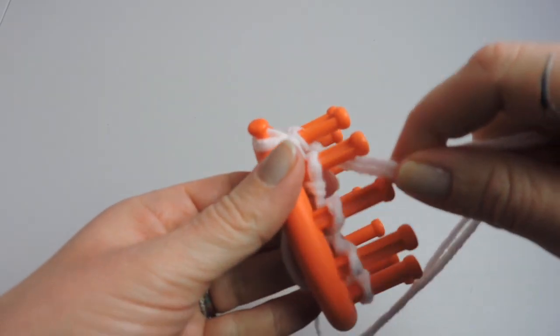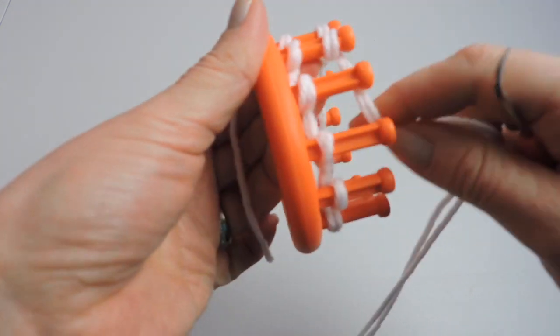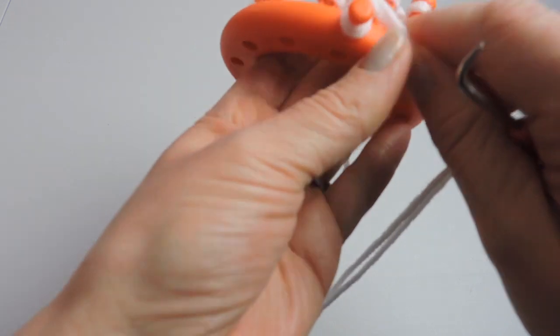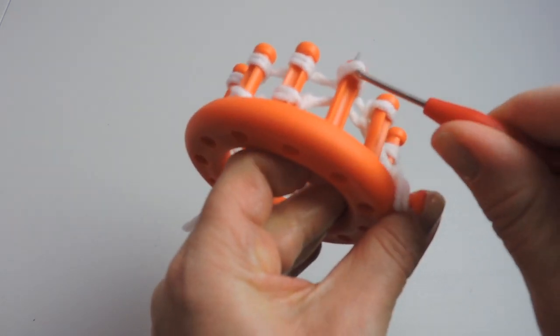Now that we're casted on, we're going to start with a row of the E-wrap knit. So we're going to E-wrap the entire way around the loom with our little tiny E's, and then we're going to take our hook and knit off all pegs.